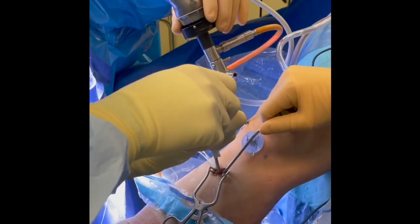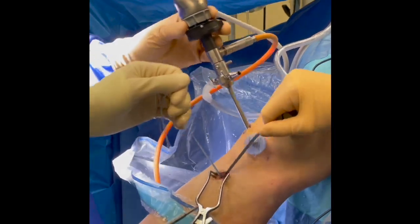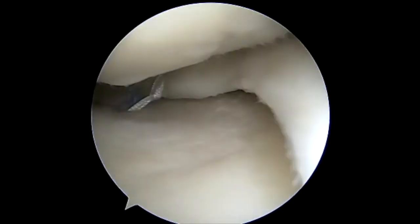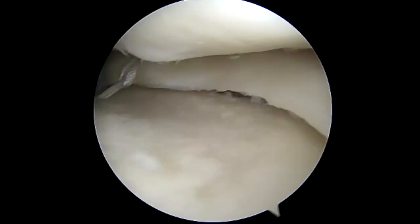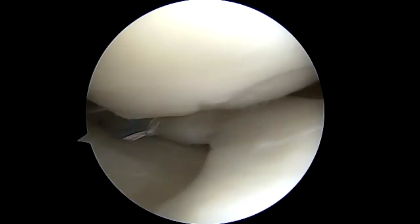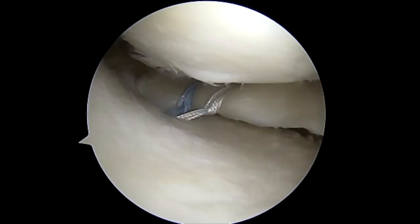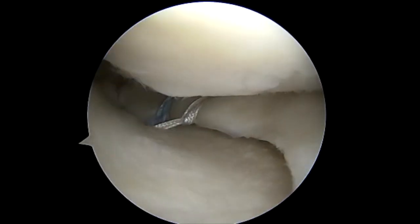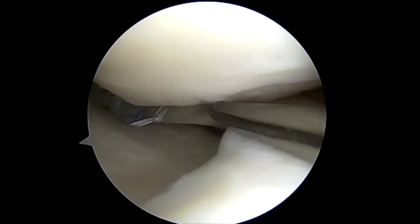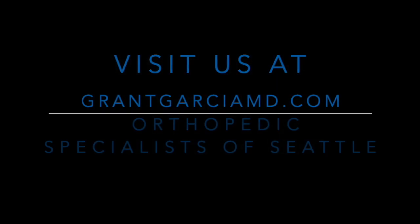Once it's confirmed to be the appropriate depth, we can remove it easily and then check the pullout strength. You can see how we've fixed the final construct — both the peripheral extrusion stitch as well as the root stitches are tightened, and there is excellent tension. We've reduced the meniscus back to its fixation site. In addition, you can see we've pulled the meniscus over the plateau for the centralization stitch, with good tension, and this will overall reduce the meniscus extrusion.